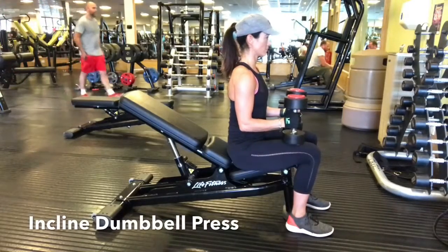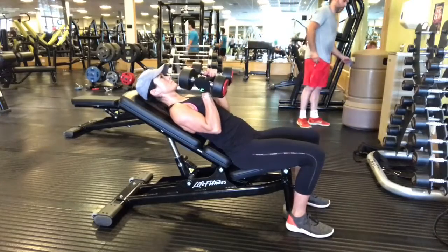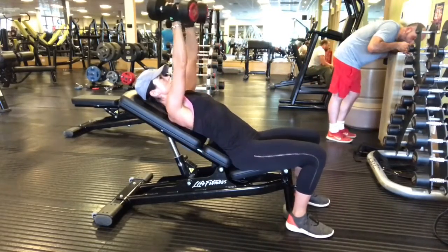Adjust the bench so it's at a slight incline and then sit on the bench with the dumbbell resting on each knee. Take an inhale, roll all the way back, push the chest up and bring the dumbbells into the chest.